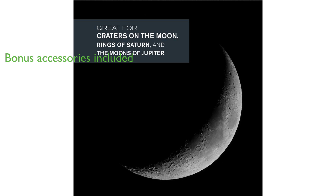This telescope comes with several bonus accessories, including two quality eyepieces, a star diagonal, and a smartphone adapter for capturing images and video through the eyepiece.